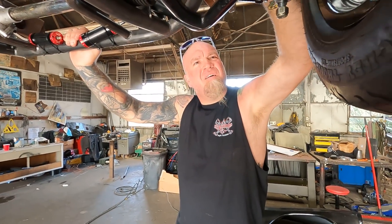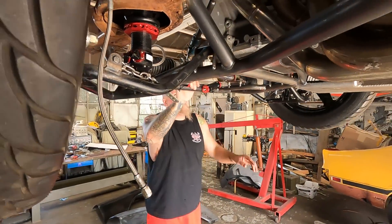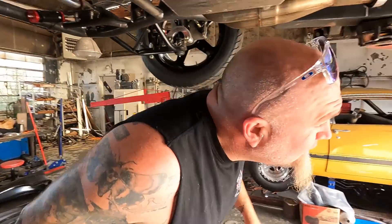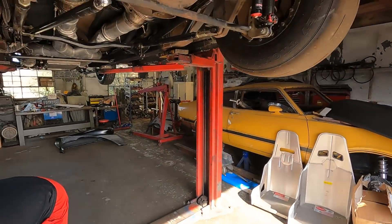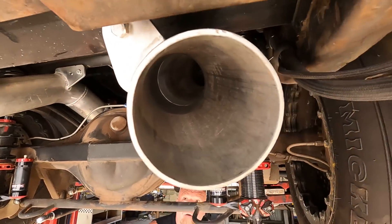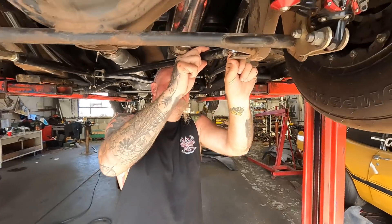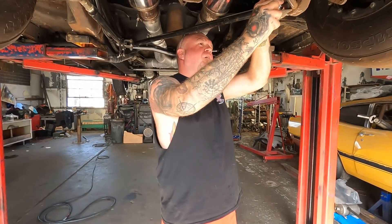They did say the steering was just temporary so they could move it. It all looks good — they're doing an amazing job, just like we knew they would. That's why it's out here. Can't wait to get this thing back racing.